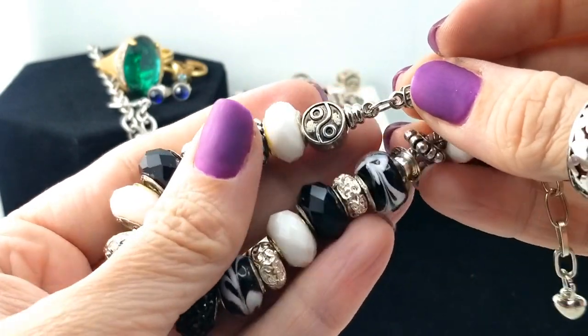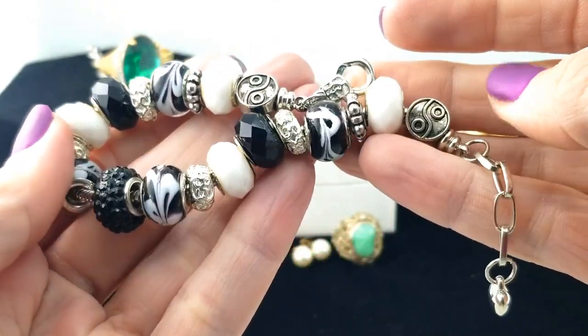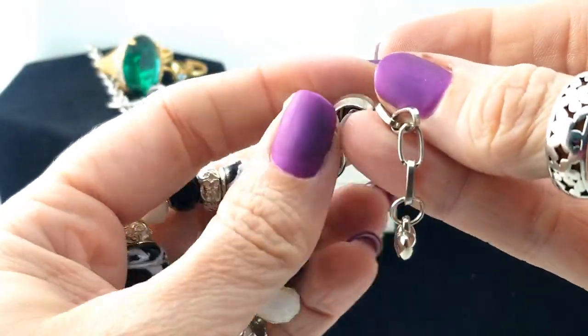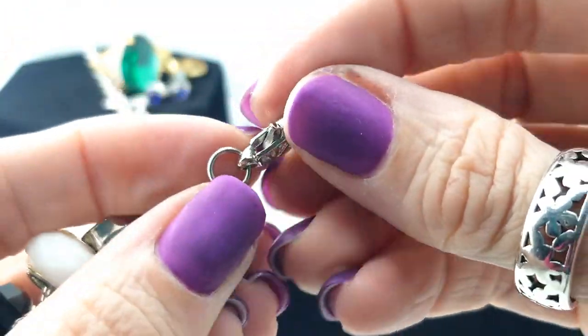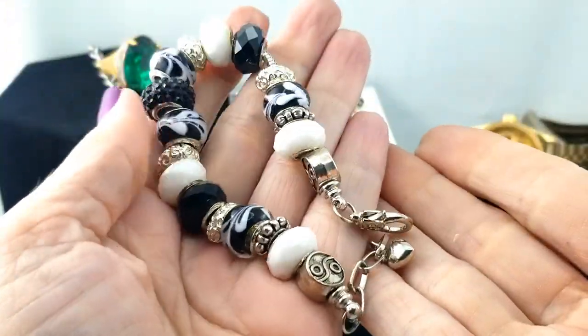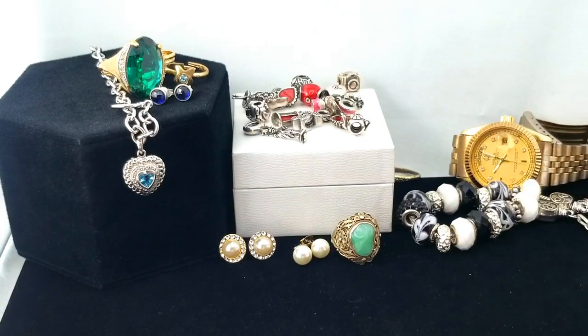Here's a nice big glass bead bracelet. There's a yin-yang over here and many different beads, and it's got a little heart dangle. I don't know where it might have come from or if it's even silver — honestly I'm not sure.